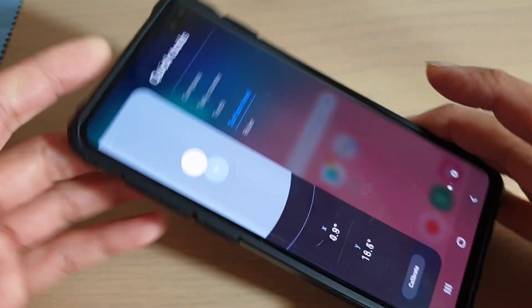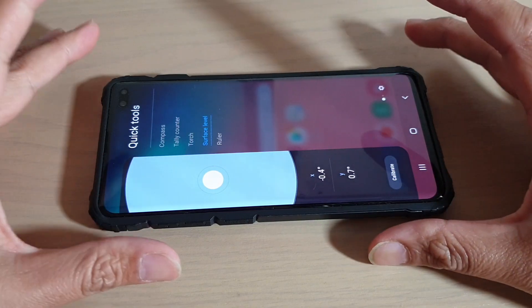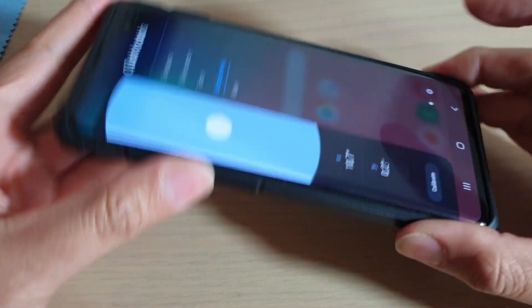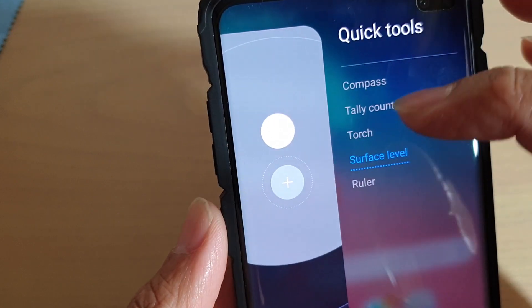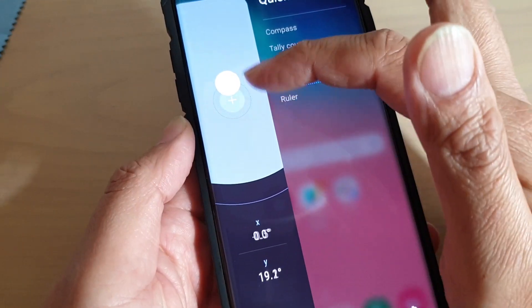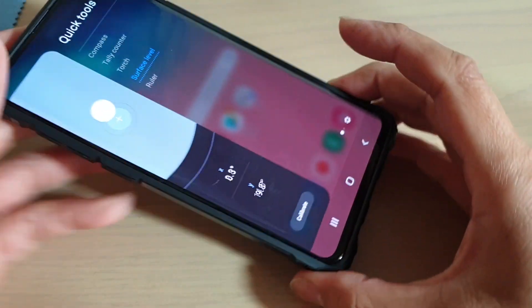Now you can begin to measure your surface level. You can see here this table is nice and flat — it's not tilted, so the solid circle is now within the rounded circle. It needs to be in the center. If it is tilted a little bit, you can see it shows the X and Y reading right there.